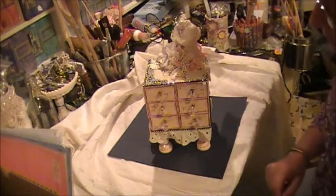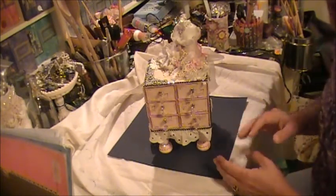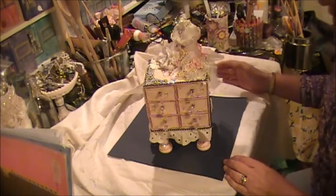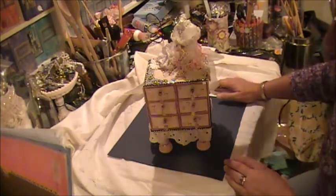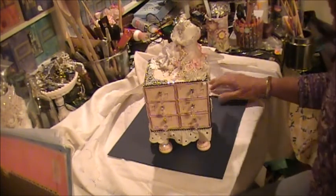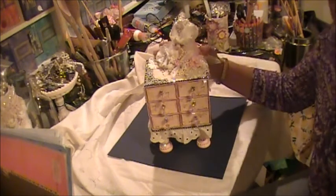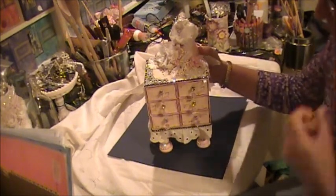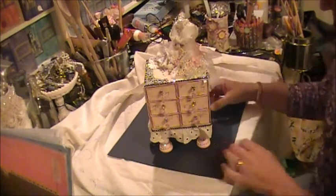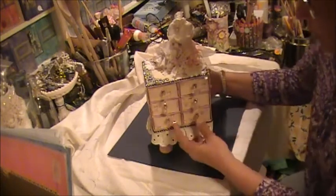Hi everybody! I just wanted to do this quick little add-on video before showing you the video I did for the projects I made for Diana Sweet Vintage Zoe. She had taken such great care making this beautiful chest of drawers for me, and the post office had done a pretty good job of destruction. So I wanted you to see it in all its repaired glory, because it really is a beautiful piece.